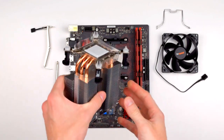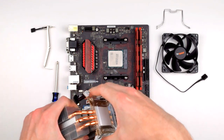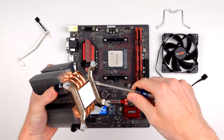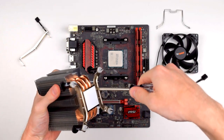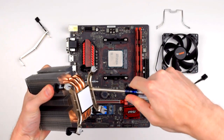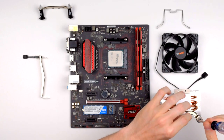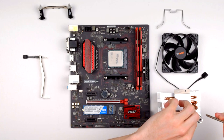Since the LGA1151 mounts are pre-installed, all you need to do is remove the plastic cover on the base and then clip it in. For AMD systems, you'll first need to remove the Intel clips by unscrewing four tiny screws on the base, two for each side. The screws on one side of this particular sample were evidently tightened by a gorilla, but once I got them started, removal was easy.